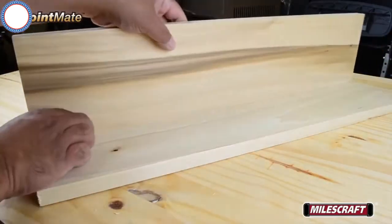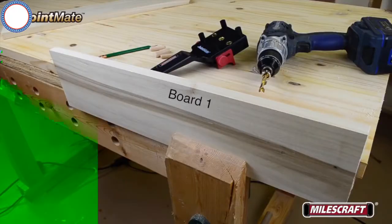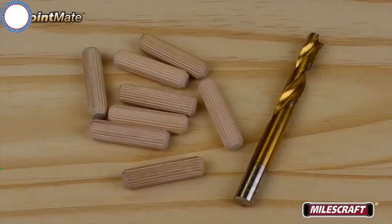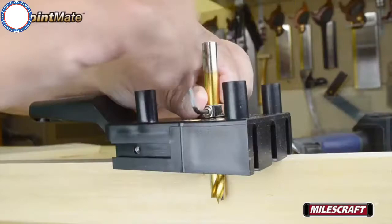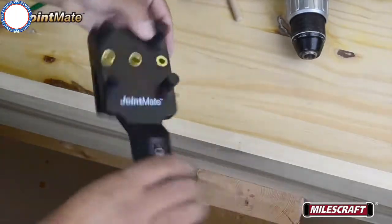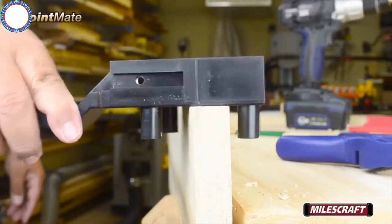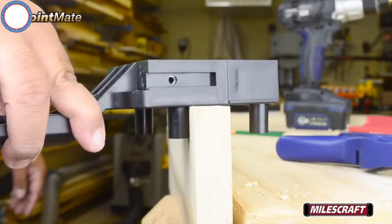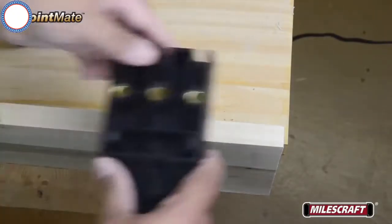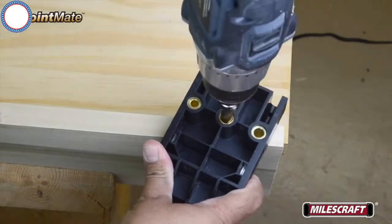Clamp board one with the edge being joined facing up. Choose the correct drill bit that corresponds to the selected dowel pin size, then using the body of the JointMate determine the proper depth to drill for this mating piece and adjust the depth stop. To start drilling, hold the JointMate upside down and position it over the board so the self-centering posts straddle the board's edge, then rotate until the posts are pushed firmly against each side in the desired location of the first dowel pin. Firmly hold the JointMate, insert the drill bit into the guide bushing and drill your first hole.